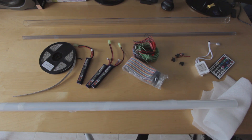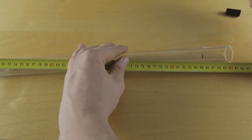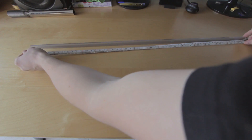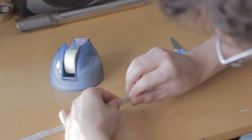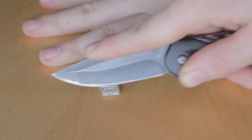The first thing we are doing is cutting the tubes to the length we want for our blade — I did it at 85cm. Now we cut the LED stripe to three times the length of our blade and stick it together with the LEDs pointing outward.